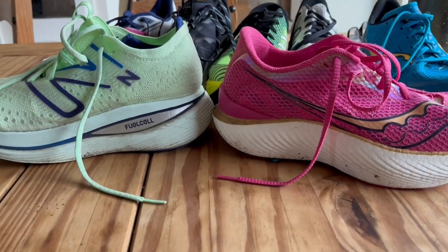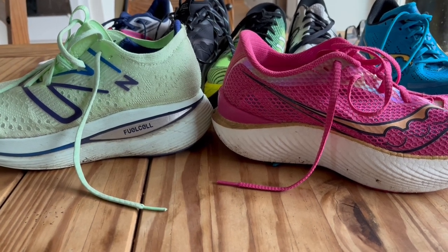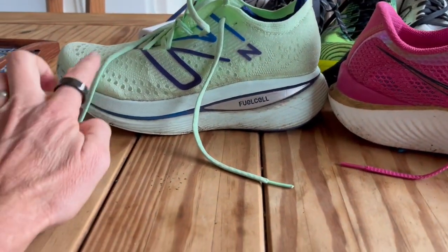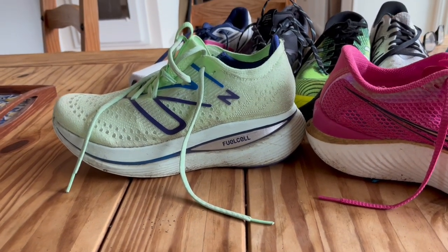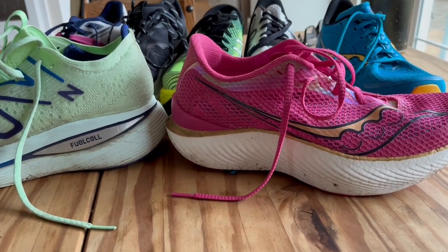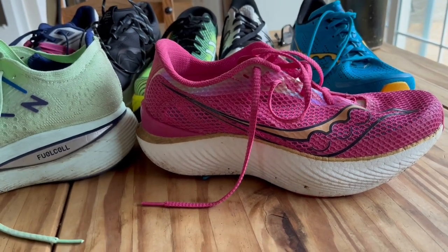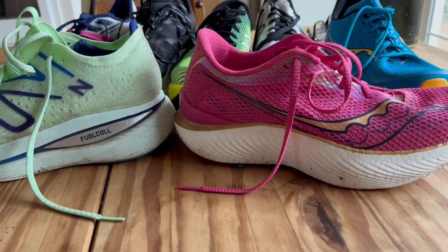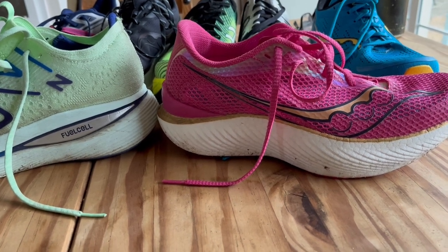Let's talk long run for a minute. Depending on where I'm going to run, if it's going to be on the roads and my legs are tired, I run in the New Balance Super Comp Trainer. Every other run, if my legs feel good and it's going to be on mixed roads or trails, then I run in the Endorphin Pro. I do that because I want to run long and kind of save my legs a little bit so that I can run the next day.